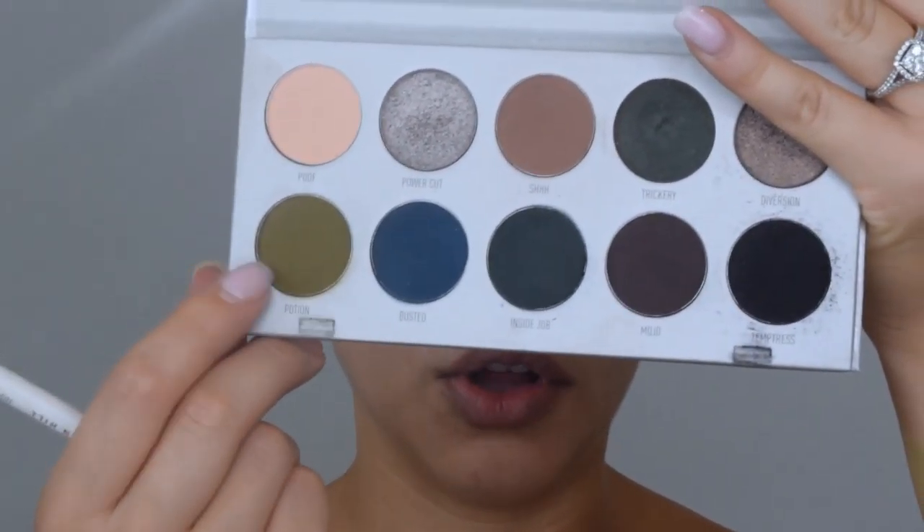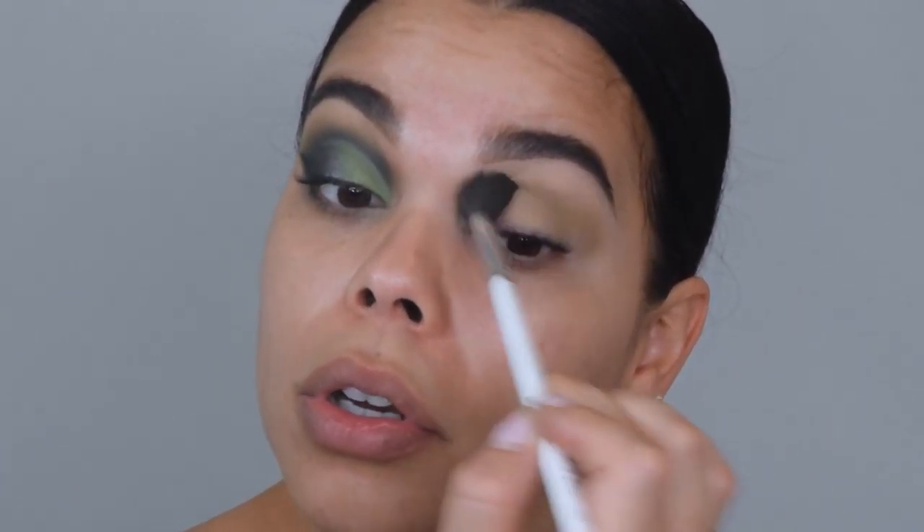We're going to start off with this shade called Potion. I like a fluffy brush just because we want to cover a lot of ground in a quick amount of time. We're going to take this all over the crease area and use a smaller one to build color as we go. I always like fluffy brushes because they blend out the best. We're going to take this from the inner corner to the outer corner in circular motions, bringing it in pretty far into the inner corner. We'll clean it up later.